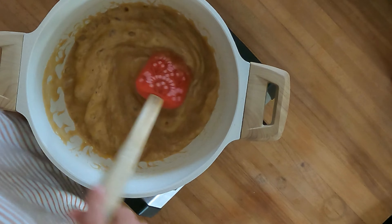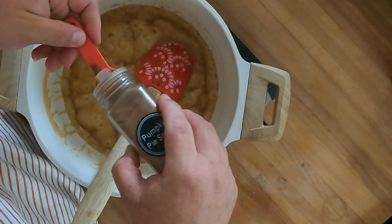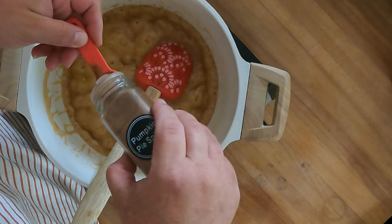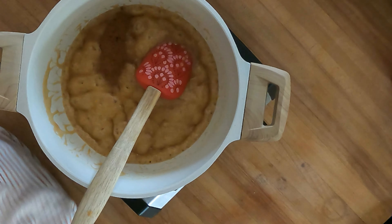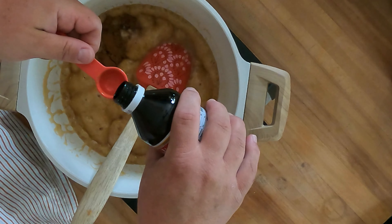We're gonna turn our heat off and add in one teaspoon of pumpkin pie seasoning. You could do apple pie seasoning, or you could just do cinnamon, and one teaspoon of vanilla.